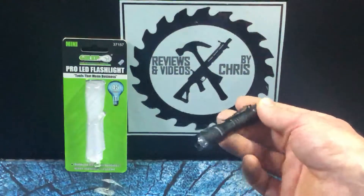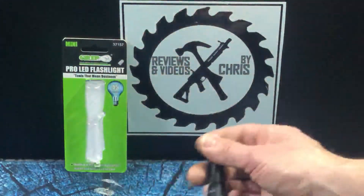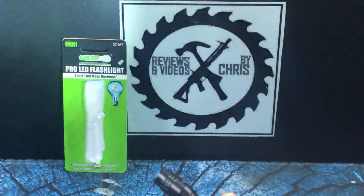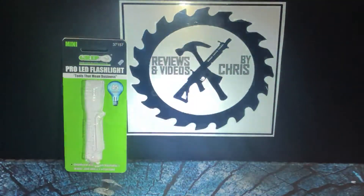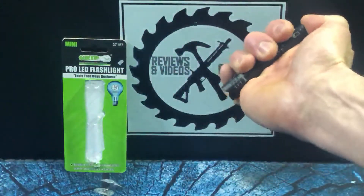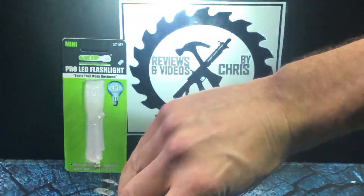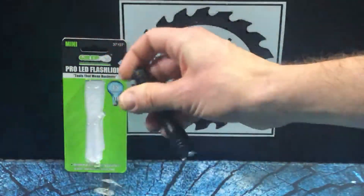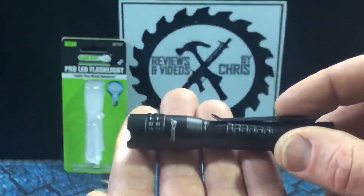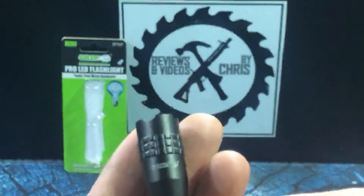We've got 45 lumens, which is fairly bright. This one is model number 37157. This one really just has the one setting — there's no twisting to put it into any other mode. You've just got your one simple, straightforward flashlight setting. Definitely a nice flashlight. Let's take an up-close look. You can see the brand name there, GRIP, laser etched on.